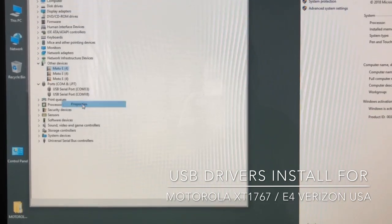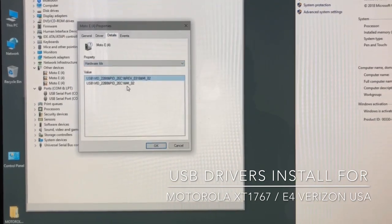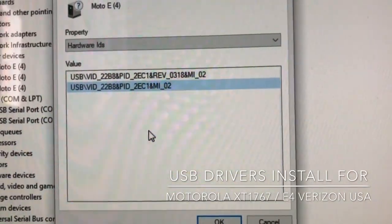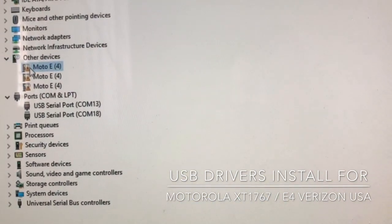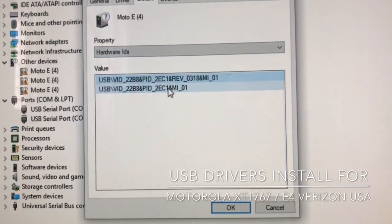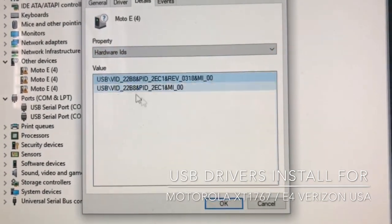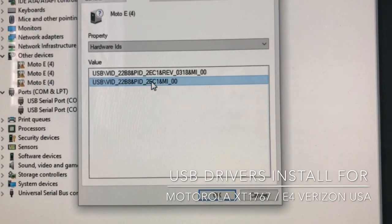We are going to search for the USB device that has 'ME000' at the end — that is not the proper driver to install. The next one is also not the correct one. The last one is the correct driver for the Qualcomm diagnostic port.